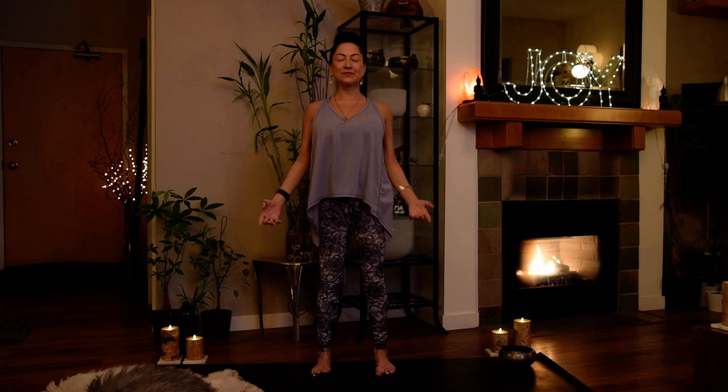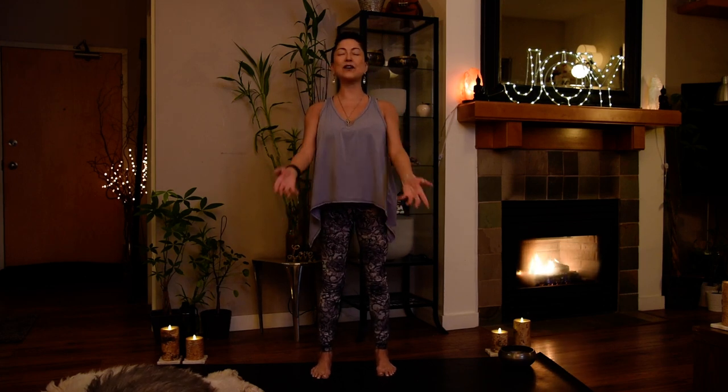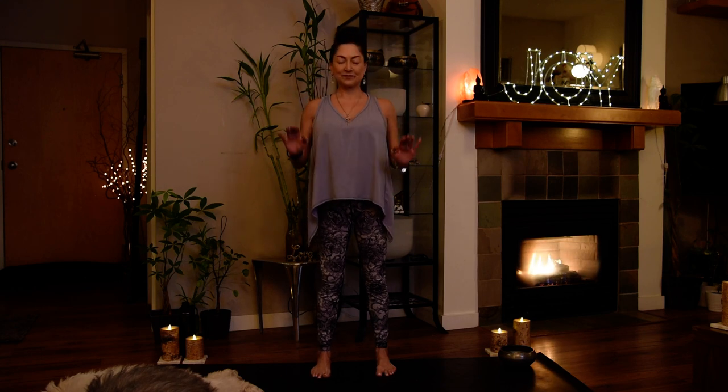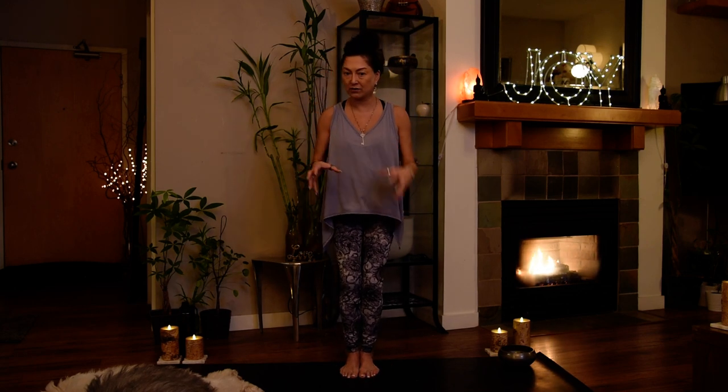Collarbone and shoulders soften, jaw relax. Wave in and wave out. Wave in and wave out. All right — blink your eyes open. Work all the way through class — this 30-minute power hot class, come here now.